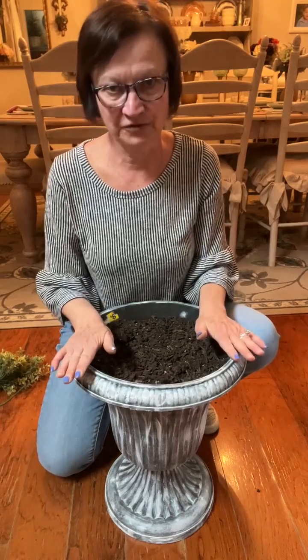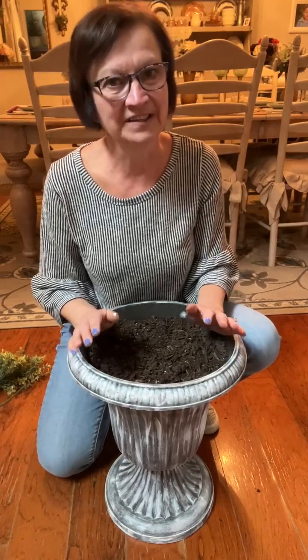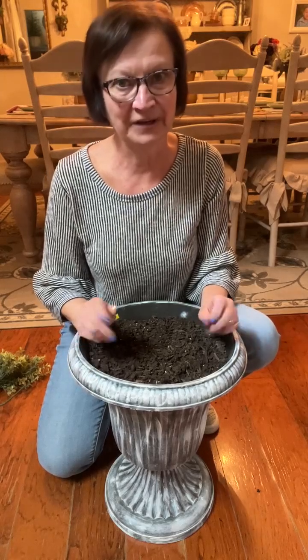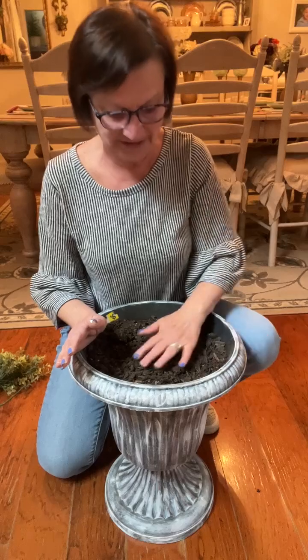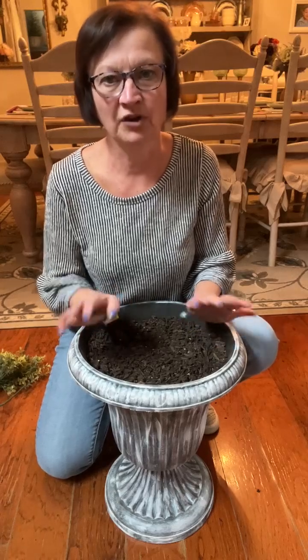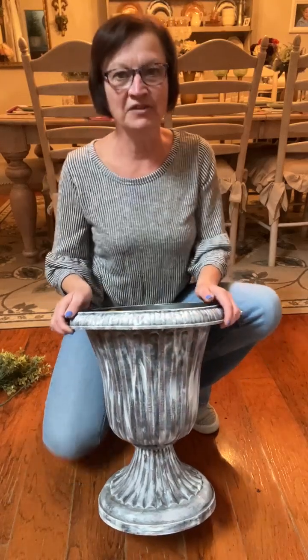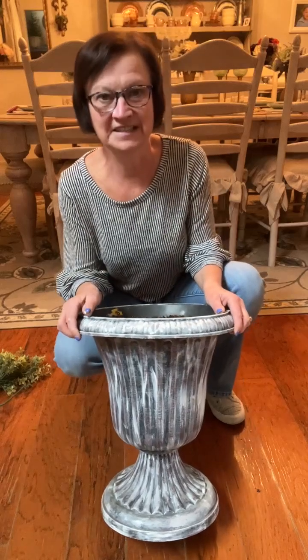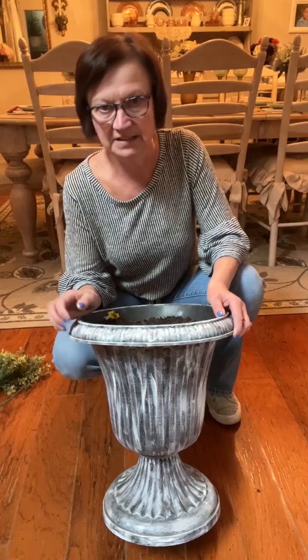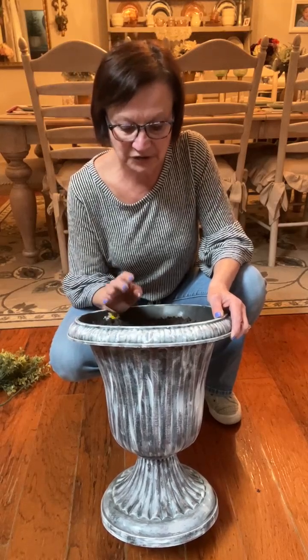I'm filling it with Dollar Tree flowers. I am usually not a big Dollar Tree flower person, but they kind of stepped up their game on their florals. I want to tell you this urn — it's 14 inches tall, it is now $12 this year, but $12 is still a good deal if you don't want to spend a lot on an urn.